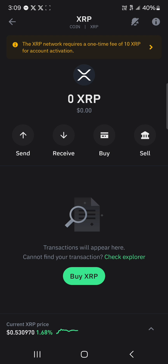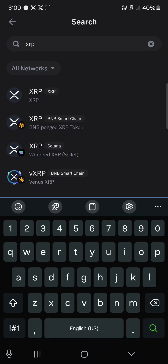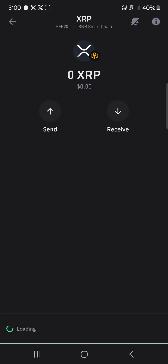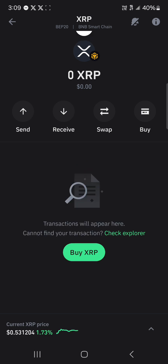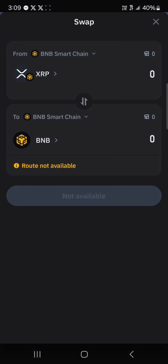Another option for getting XRP is to simply convert. This conversion is done on XRP that exists on different networks. There is no conversion available for XRP on the Ripple network, but there is for XRP on the BNB pegged version. All you need to do is use the swap option — you can swap BNB on the BNB Smart Chain into XRP on the BNB network.